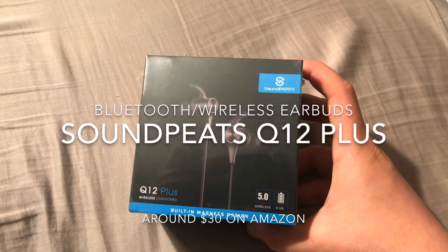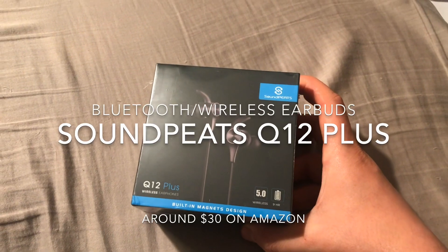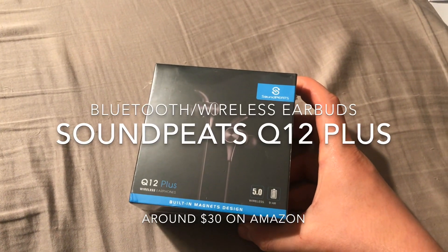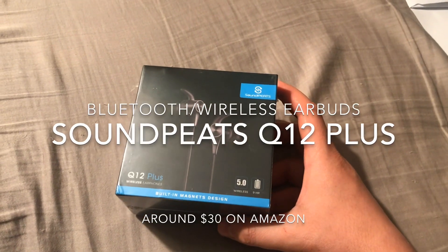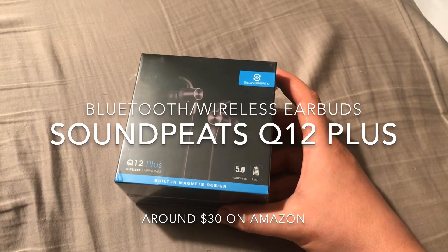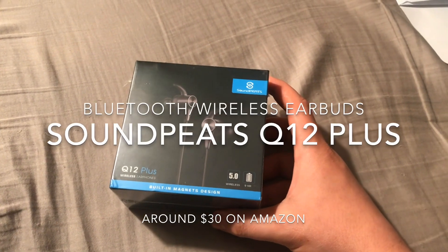Hey everyone, doing a quick unboxing of my Bluetooth headphones I just bought for my Equinox 600. This is apparently a really good alternative to the more expensive earphones, and there are a lot of good reasons for that.